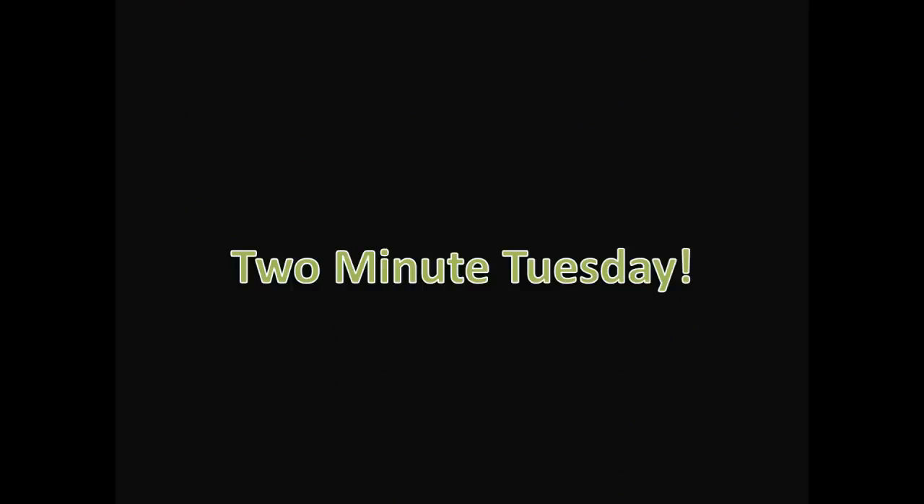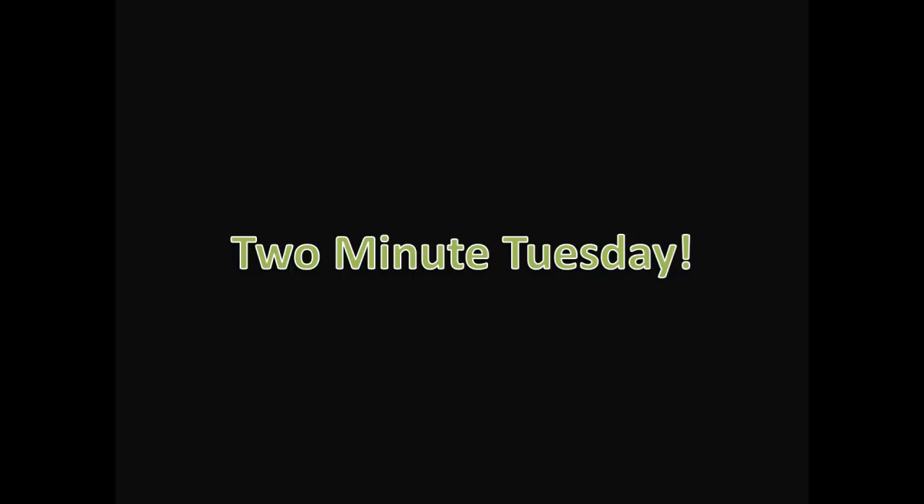Hey, what's up everyone? It's Andy with LightenUpandShoot.com. Today for Two Minute Tuesdays we're going to learn a little bit about white balance.